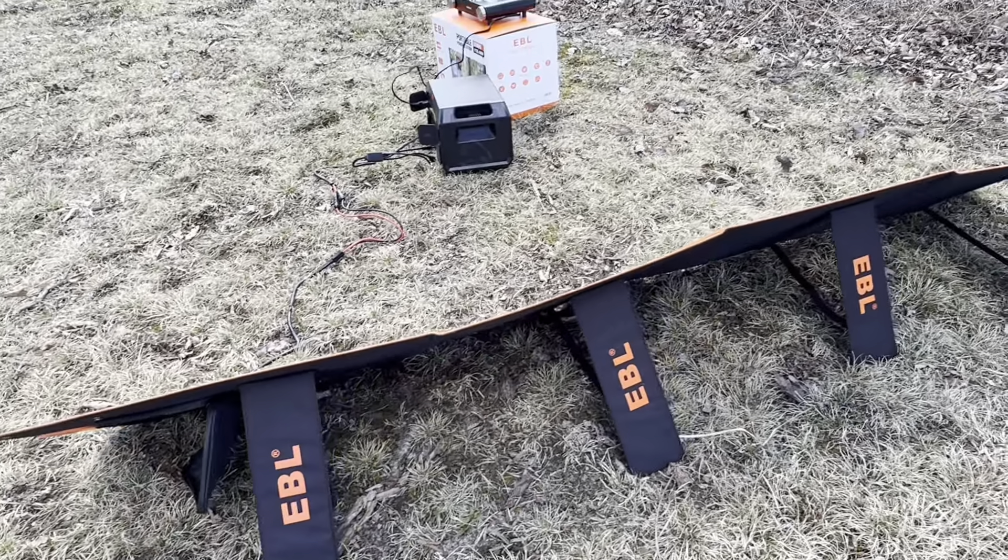They also sent us the solar panel with it, which is 200 watts. I'm assuming this panel is going to be a little larger than the previous one.